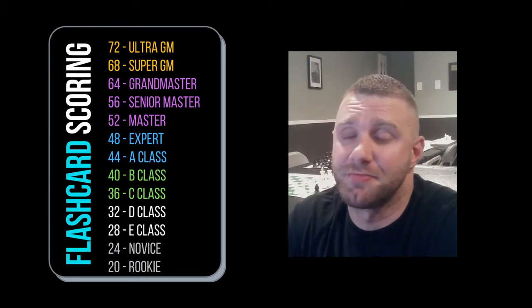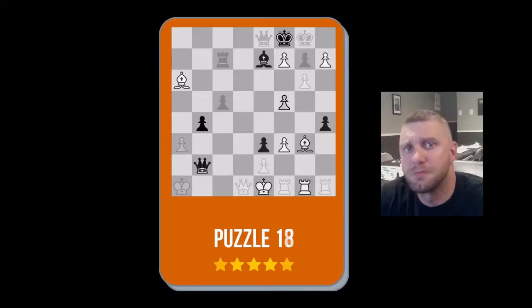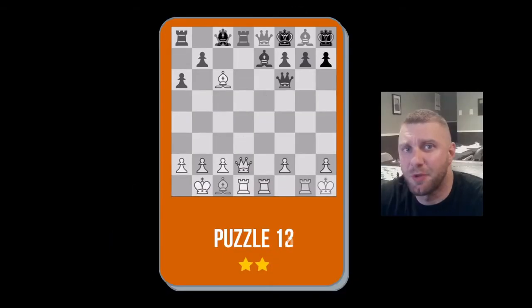Now you've finished going through both sides of the deck — you can get a total of 72 points. You kind of want to end up here, but you're probably going to end up here. But wait, there's more — there's also 18 checkmate puzzle cards. Take your time calculating the solution: b7, takes c5, d6 takes, takes rook d6, rookie one. Add up your points and see what you got — ultra GM? Yeah, maybe not.